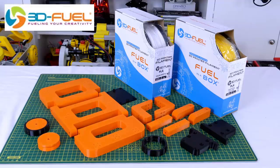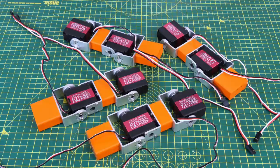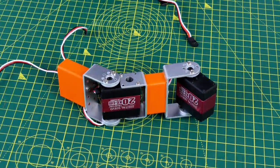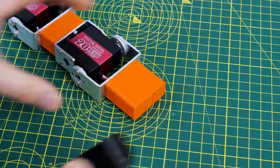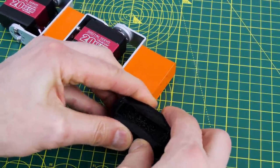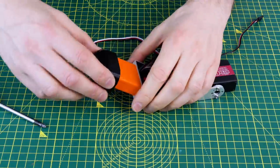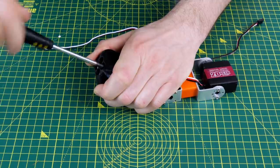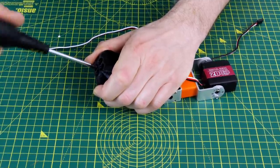Thanks to 3D Fuel for the filament for this project and lots of other projects — check out my channel for more 3D printing projects and visit 3dfuel.com. I'm using these Metal Gear 20kg·cm torque servos found on Amazon to make the joints for the robot. These come with brackets that you can easily attach to parts of your robot to make the legs and other limbs. As well as rigid sections printed in orange PLA, I also printed some flexible TPU sections to make grippy feet so it can grip the surface it walks on and hopefully climb over objects. These are just screwed onto the bottom and the brackets are screwed onto the plastic parts in a similar fashion.